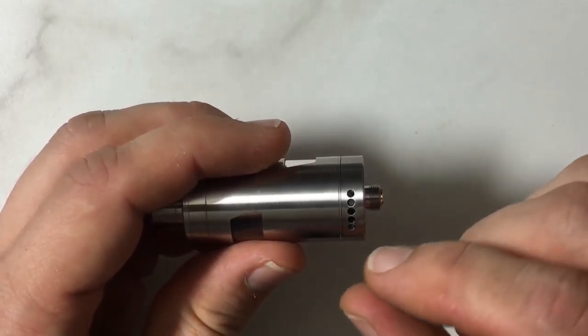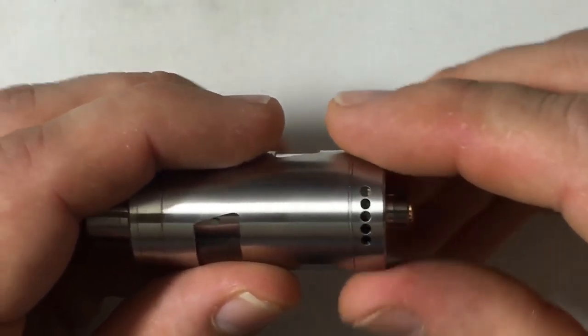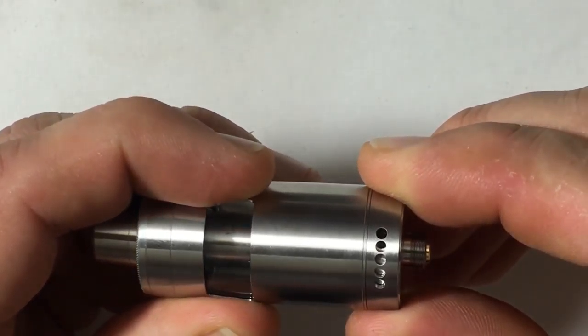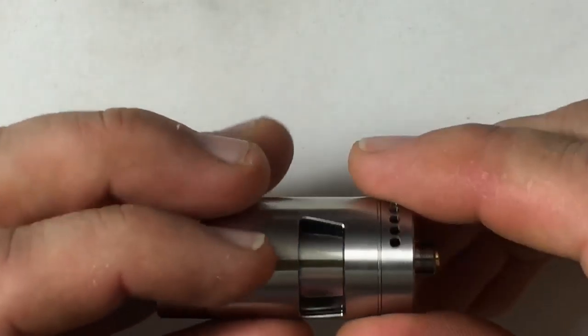Airflow adjustment from the bottom, with multiple positions. You have these little holes, and you can see when you spin this it locks when you close it all the way, and then there are positions 1, 2, 3, 4, and 5.